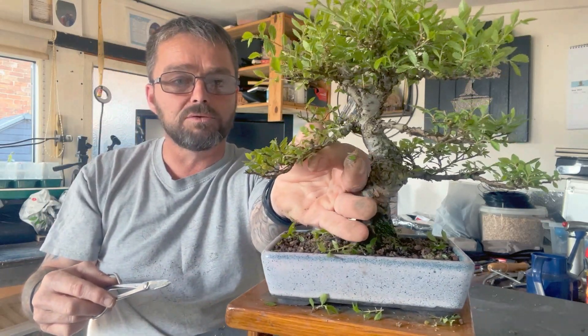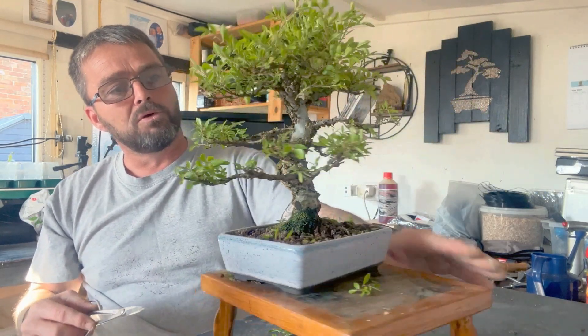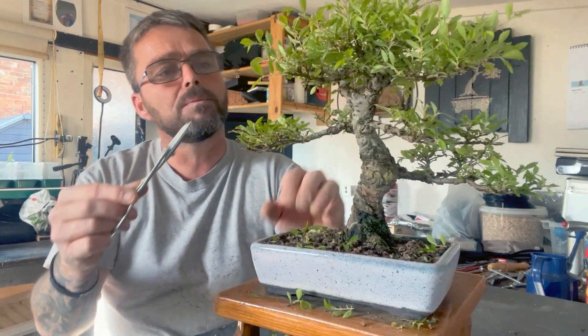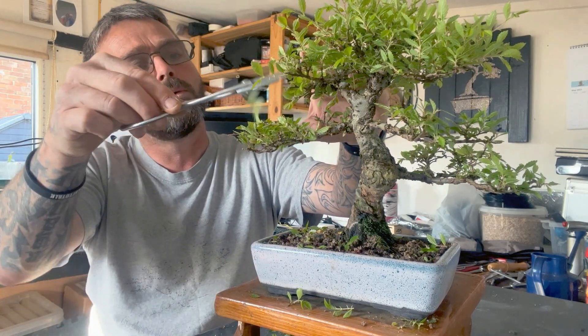So there's a pad done there, so I'm going to get some wire on it — that's about right. With the apex I'm just going to — that's a pad there, so I'll bend that down while I'm pruning.